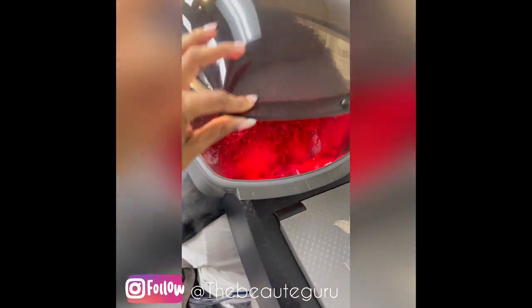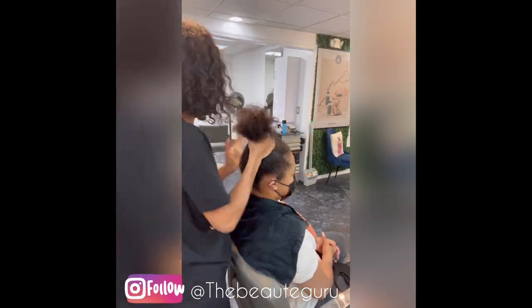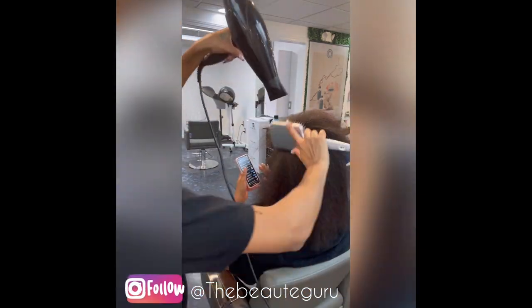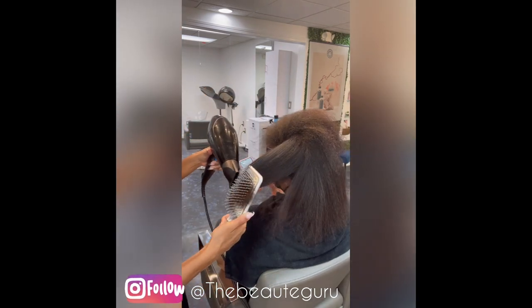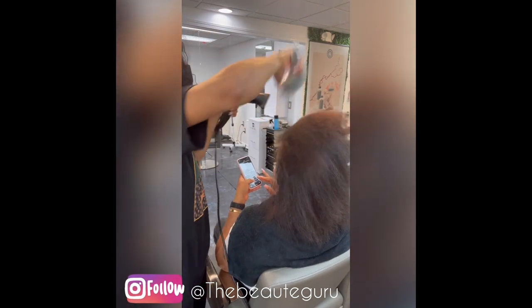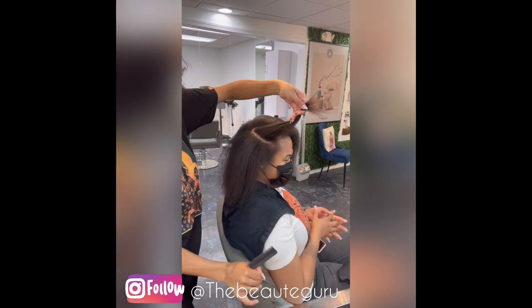I've noticed a major difference in my client's hair by adding the hydro steam service. Ladies and gentlemen, please make sure you're applying a heat protectant before you apply any type of heat to the hair after getting it wet. This seals the moisture and all those good nutrients that we put into the hair during the hydro steam. We are going to be leaving out a very minimal amount of hair.